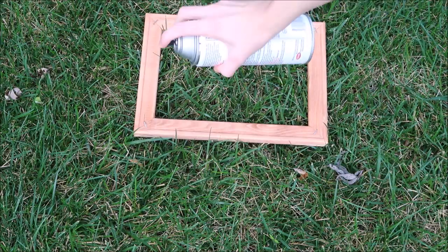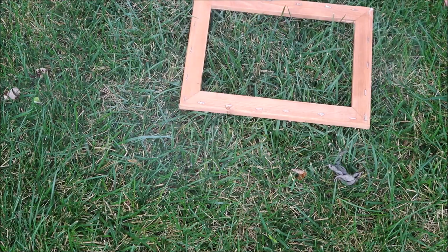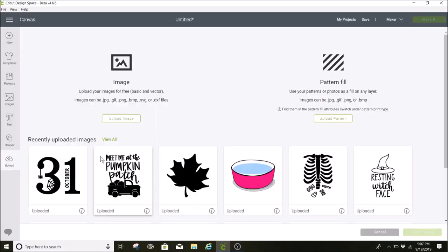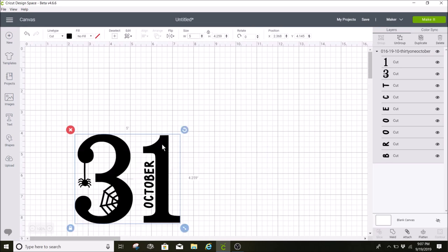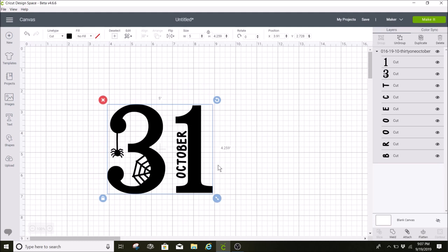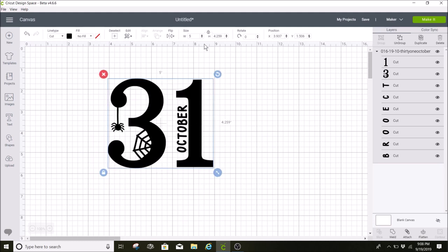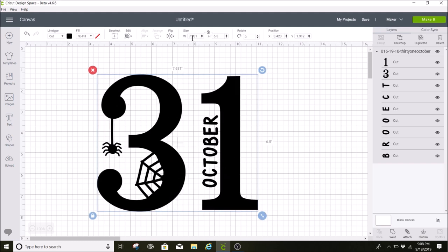I'm sealing this with Krylon Triple Thick spray. Now I'll show you how I put together my design in Cricut Design Space — I upload my SVG and since I've already uploaded it from my files, I'll click on it and insert it into Cricut Design Space. I'll make it a little bit smaller so it's easier to see. This is also a Patreon image. I then resize it to fit my canvas — I measured it and I'm making it 6.5 inches for the height, which makes it 7.6 inches for the width.